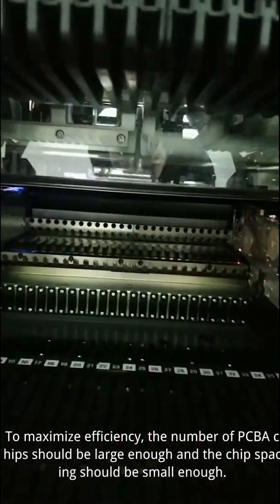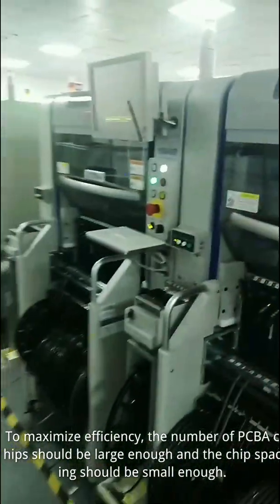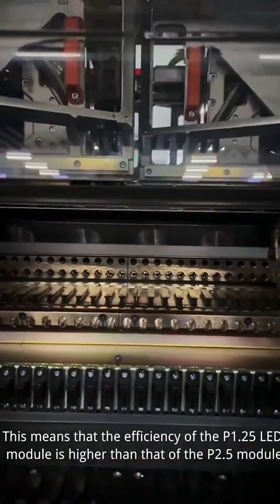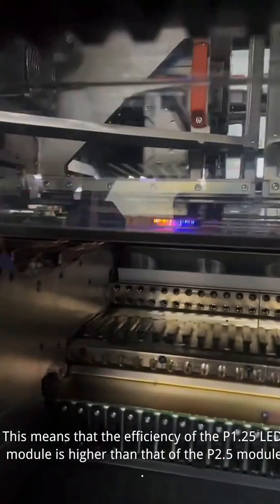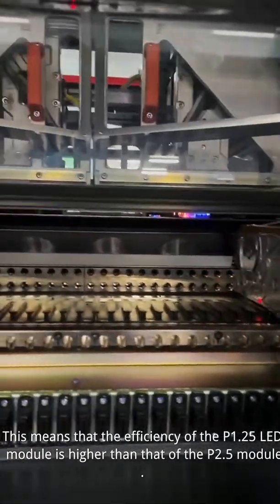To maximize efficiency, the number of PCB chips should be large enough and the chip spacing should be small enough. This means that the efficiency of the P0.25 LED module is higher than that of the P1.25 module.